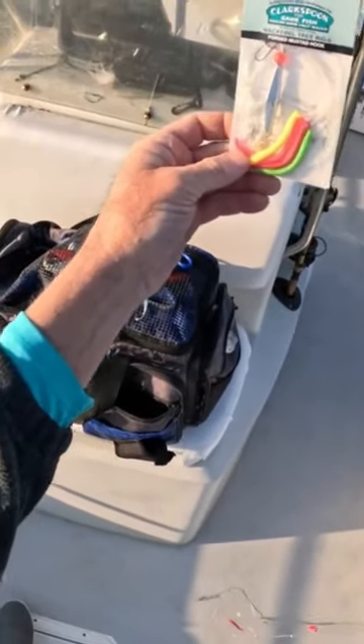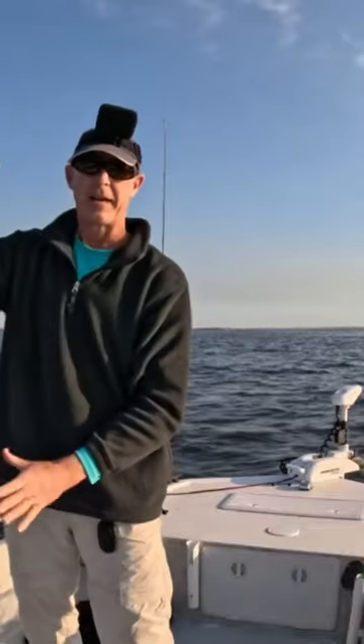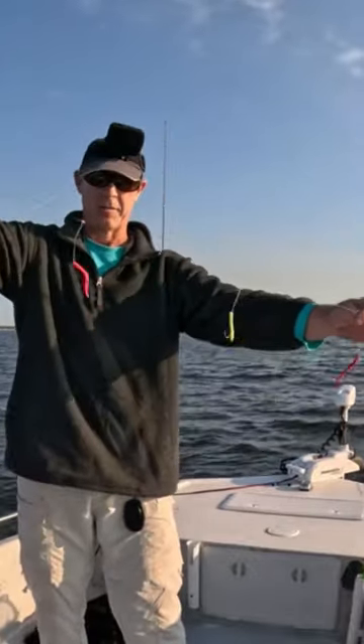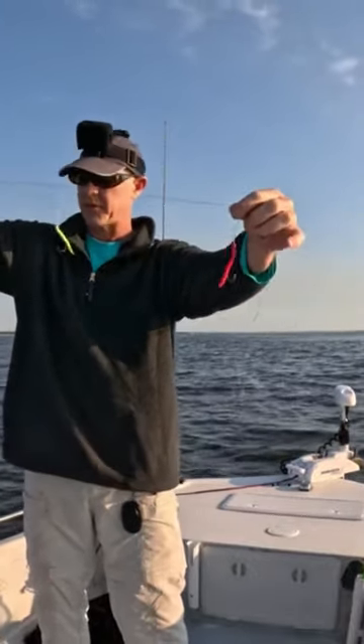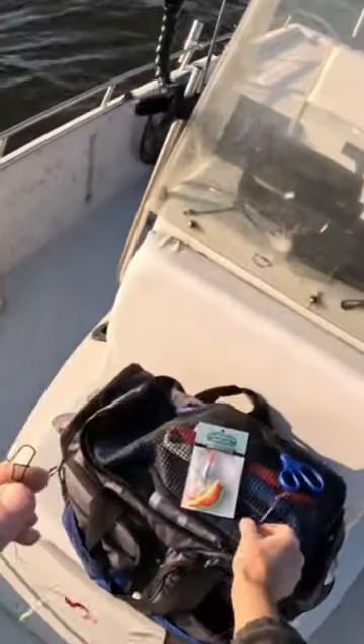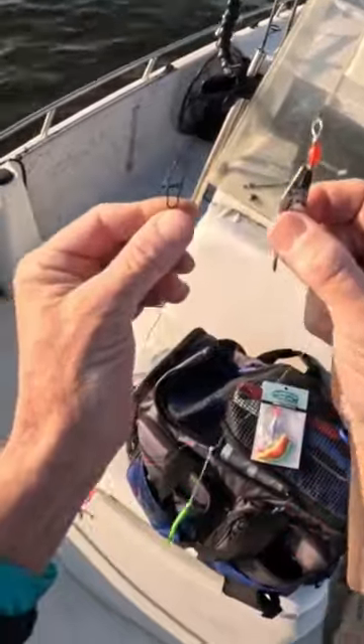I've got these Clark spoon mackerel tree rigs and these can be really effective for Spanish mackerel out here. They come with four different hooks on them with these different colored surgical tubings, and at the end it's got a snap swivel — that's what you're going to attach your Clark spoon to.